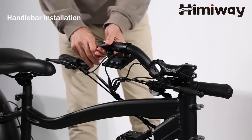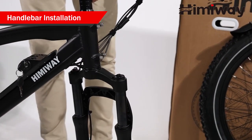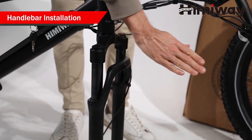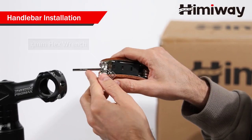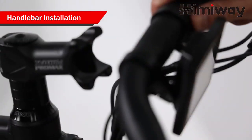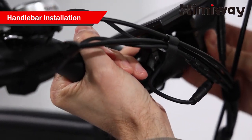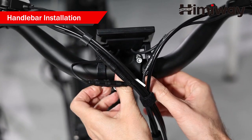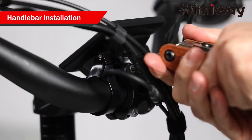Handlebar installation. Rotate the front fork so that the bar for installing the front light is facing forward. Loosen the bolts on your bike stem. Center your handlebars and rotate them to align to the marking pointed to. Tighten the bolts in order to the handlebar stem, but don't tighten completely as you may want to further adjust the angle later to align more precisely.